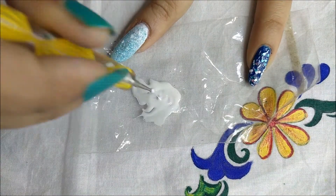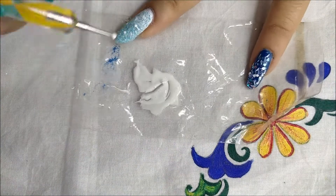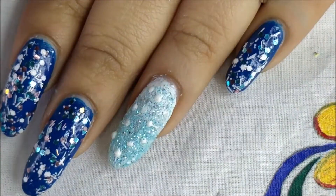I'm applying dots of white polish to give it a snowy effect. Yeah, that's it.